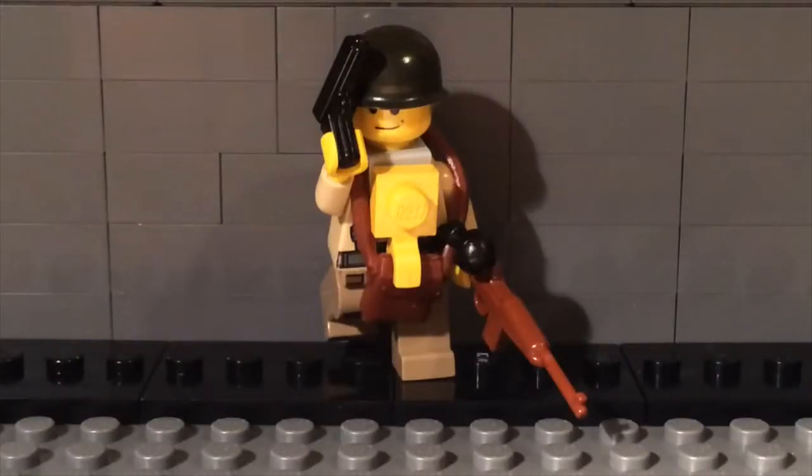Hello YouTube, this is Brick Boss here, and today I'll be showing you my Lego World War II paratrooper. He's pretty cool. I'll show you him right now.